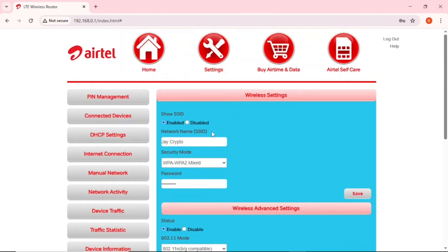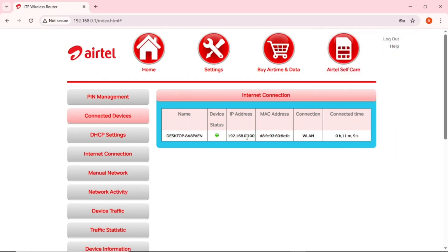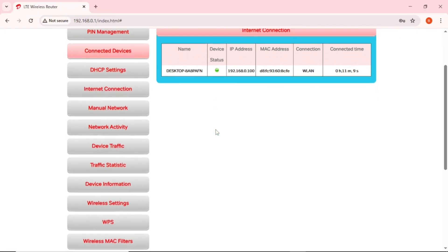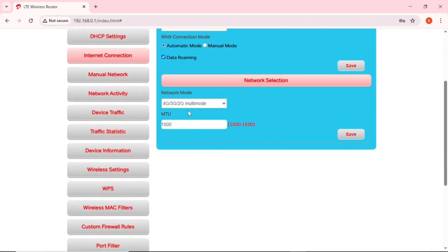Scrolling down further in Wireless Settings, you'll find 'Maximum Simultaneous Clients' — this is the number of devices that can connect to your MiFi. You can set it to two or three, but I leave it on maximum. You can also tap 'Connected Devices' to see all devices connected and choose to block or remove them. Under 'Internet Connection,' you can set network mode.